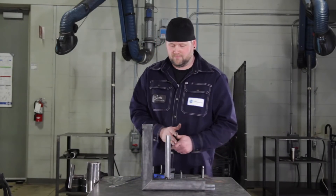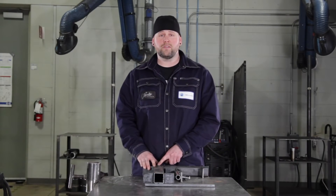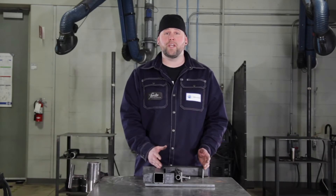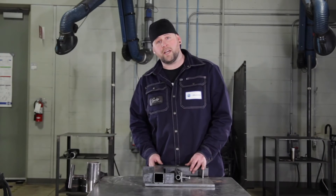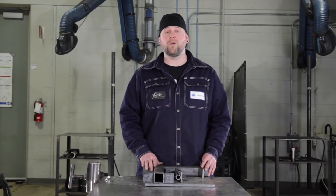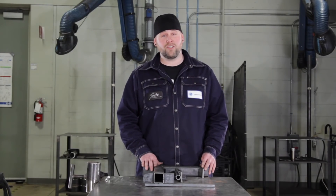Now that we've got our jig built and we know that it works, let's double check for accuracy — everything looks good. Something to keep in mind is your tacking sequence when you're working in a jig. If you place your tack on the inside of this 90 first, it'll actually shrink and lock itself in the jig, so you want to make sure you're tacking on the outside to let it open up. Remember, when you have a lot of parts to make, making a jig will help you out greatly. I hope these tricks have helped you out in keeping you efficient and proficient.